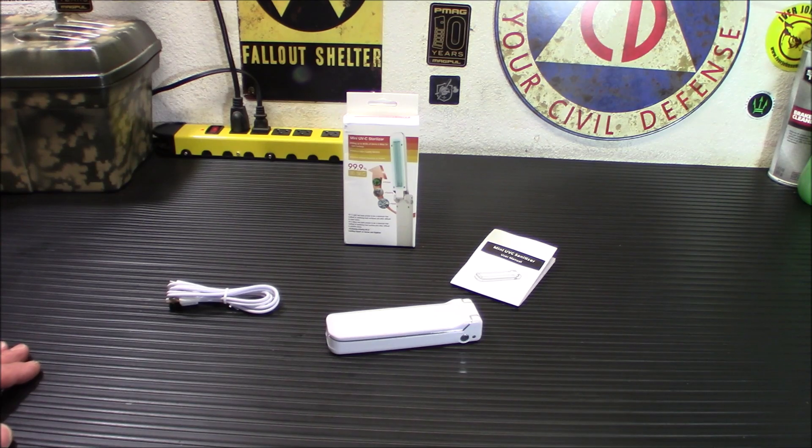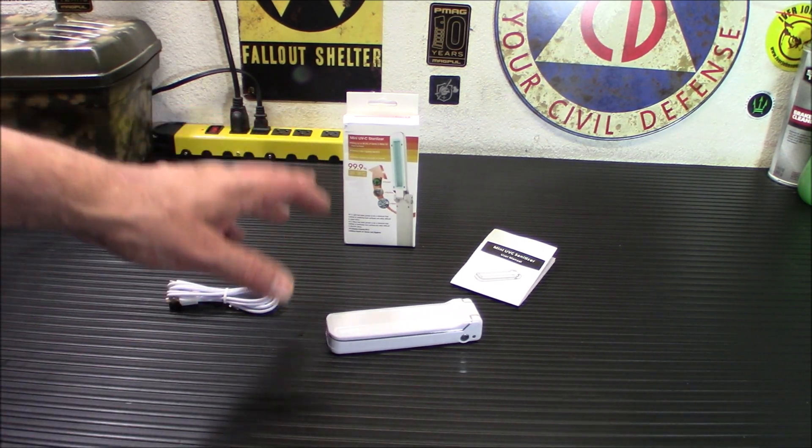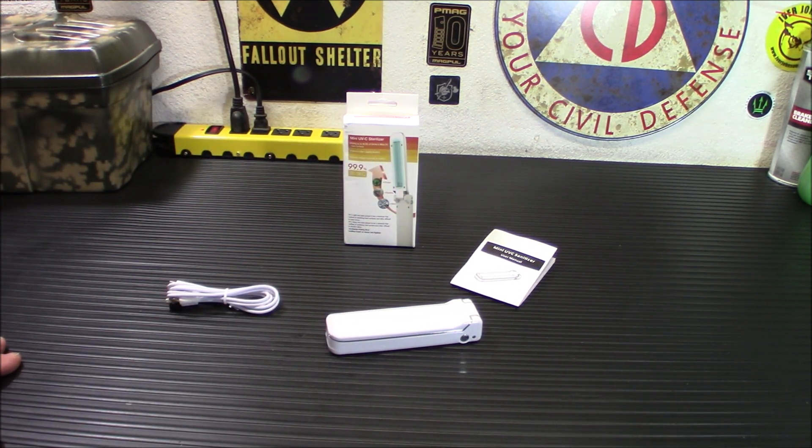You need a steady wandering over an item for about one to two minutes. You never want to put this on your skin, your eyes, your face, or anything like that, because UVC is far more dangerous than the UVB that you'll get from the sun.